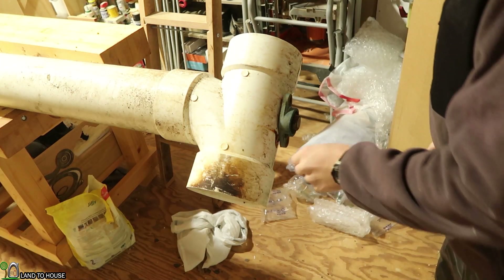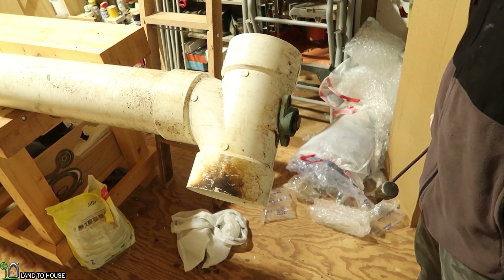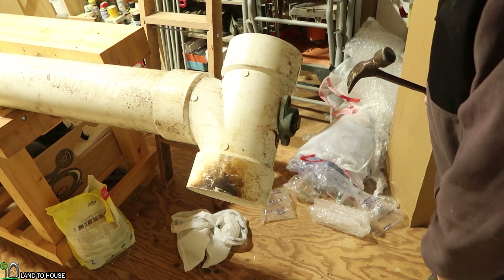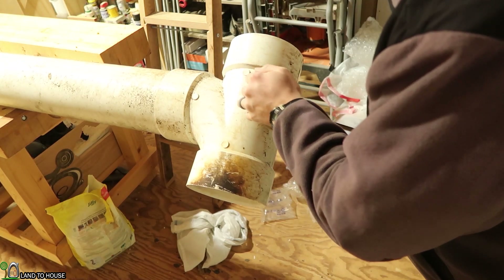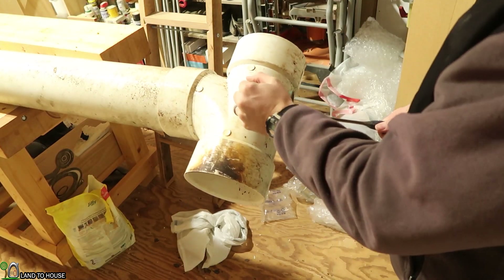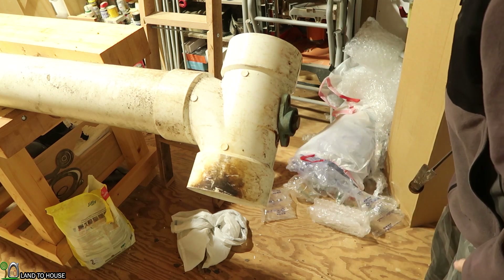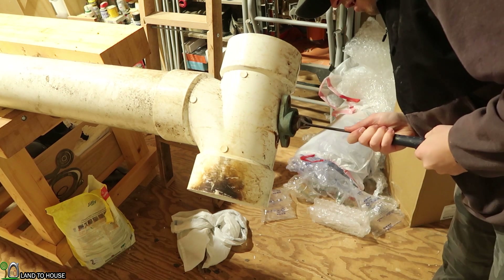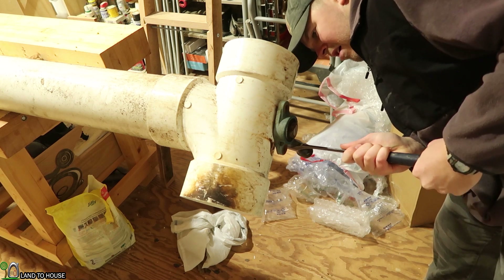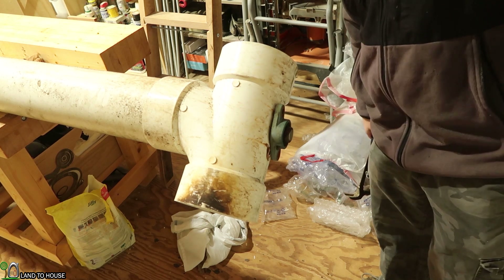I don't know what it is about me and water projects in the middle of winter, but it is cold out here. This has been sitting in the creek for four years. I was able to get the set screw on this end to loosen up, but it is still locked on there pretty good. I want to see if I can get it off. I don't know how I want to get this off of here — I wonder if I tapped it on more, if it would then loosen up to come off.